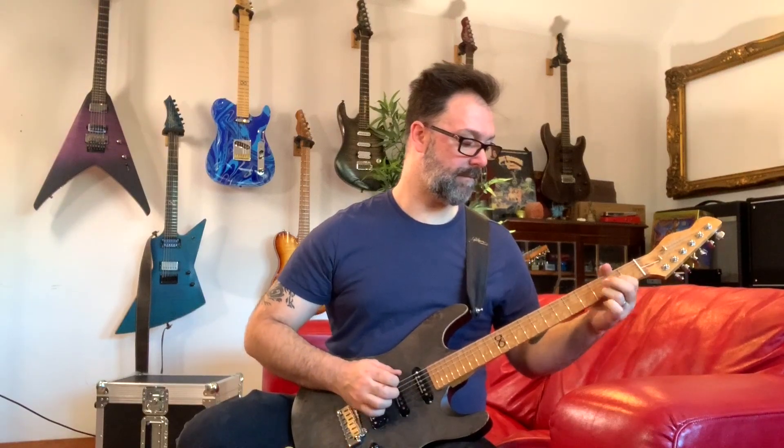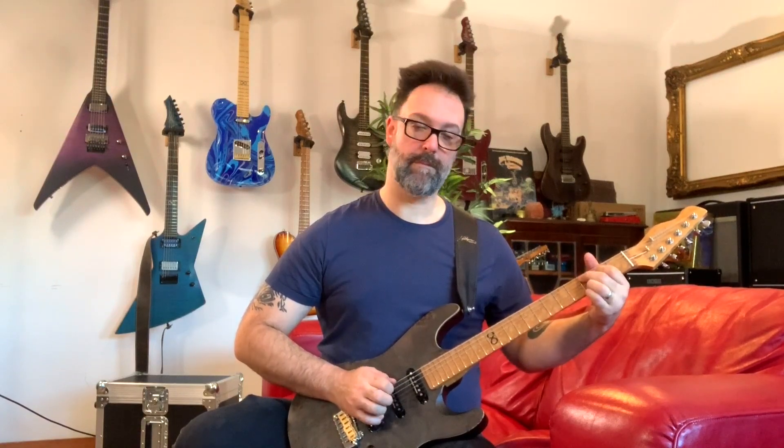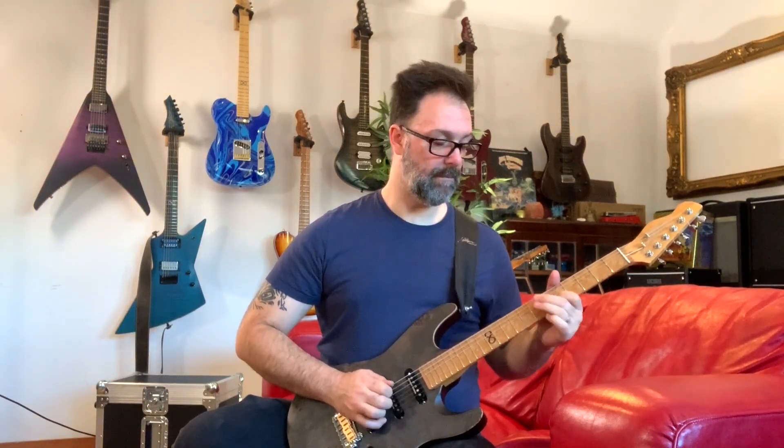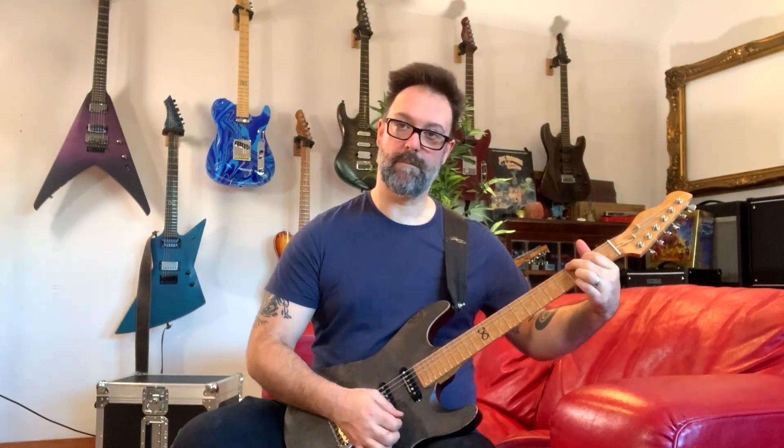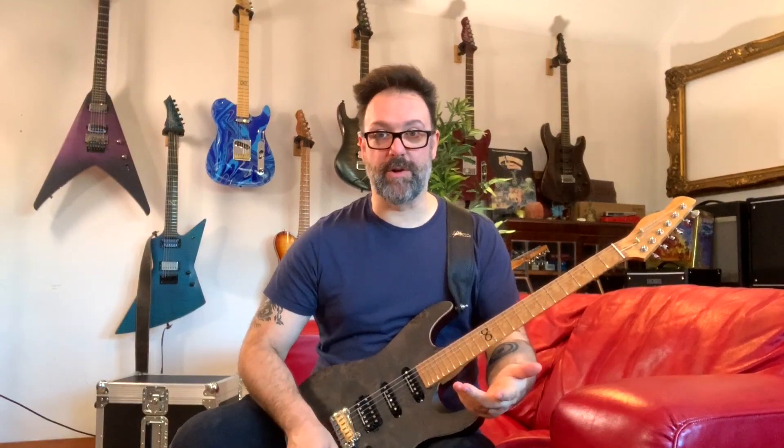I'm the kind of player that likes to get my clean, kind of a clean crunch, and then my gain by using the volume knob on my guitar. I don't want too much stuff on the floor — gets in the way. So I'm loving that I can go from this kind of clean tone all the way through to searing insane lead guitar.